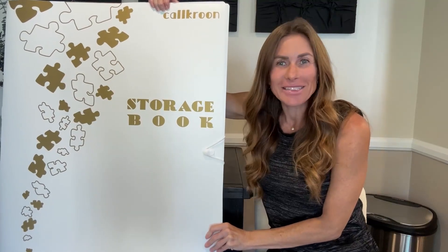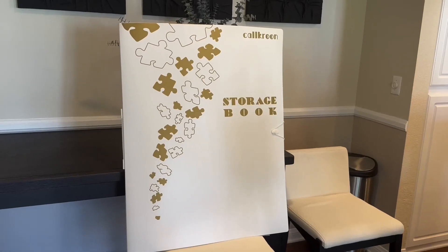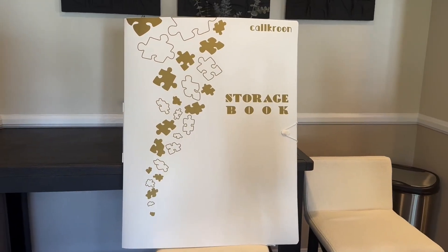Hi folks, this is Heather and today I'm here with an up close look at this puzzle storage folder which I received in exchange for my honest review. I'm going to show you it up close and talk about its features, and hopefully this will help you make your decision.